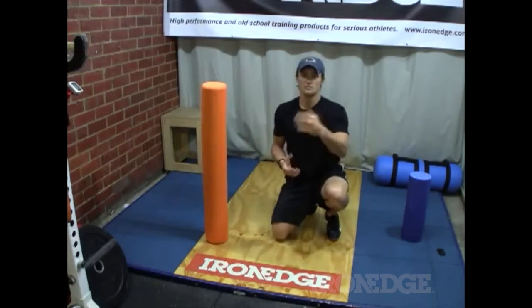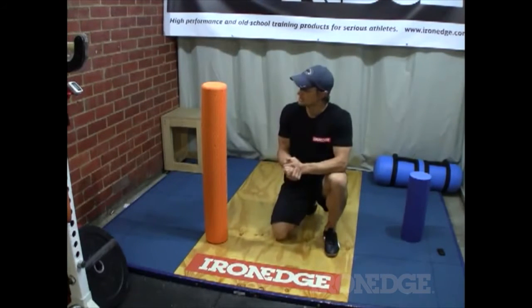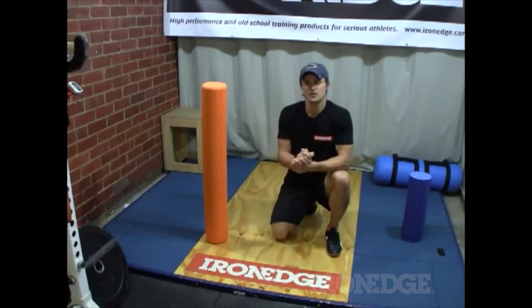As well as being very handy for releasing tight muscles, and quite possibly loosening up scar tissue and improving mobility and flexibility through your joints. For more information about the IronEdge foam rollers, don't forget to check out ironedge.com.au.